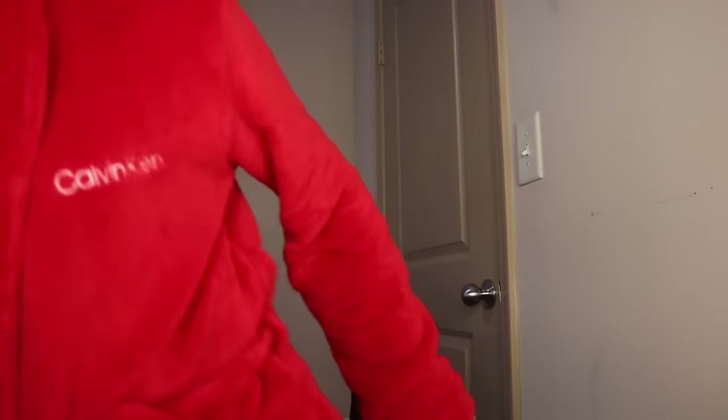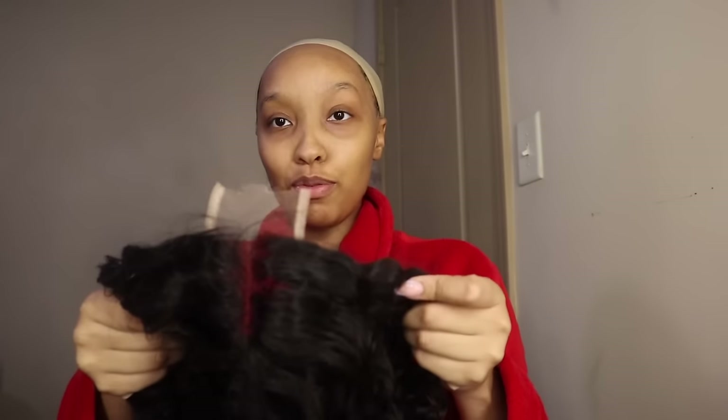Let me go ahead and put the wig cap on. I'm putting the wig cap on just to make sure all my hair is out the way. You don't have to do this process, but I'm going to. Let me go get my water bottle. My sister's at my house, so if y'all hear any noise in the background, that's my sister. I'm going to cut the lace off before I put it on.